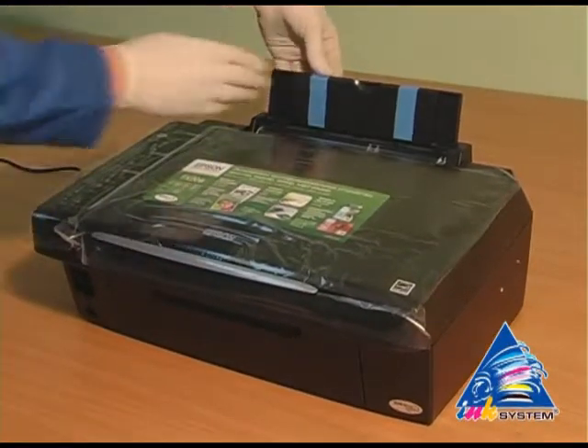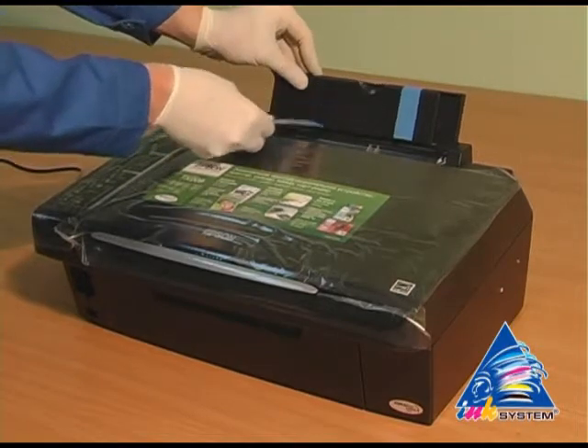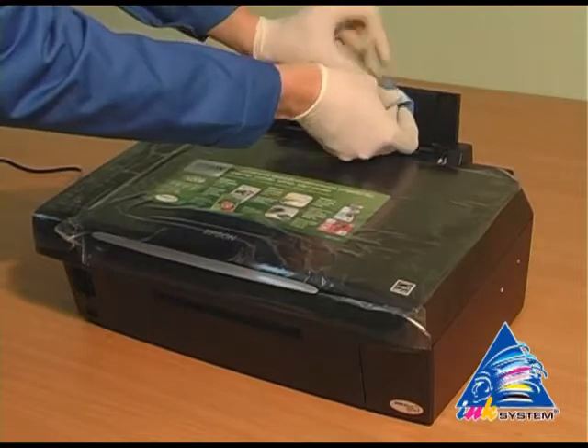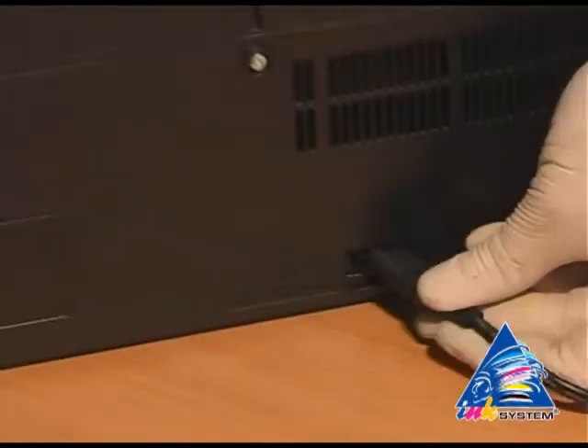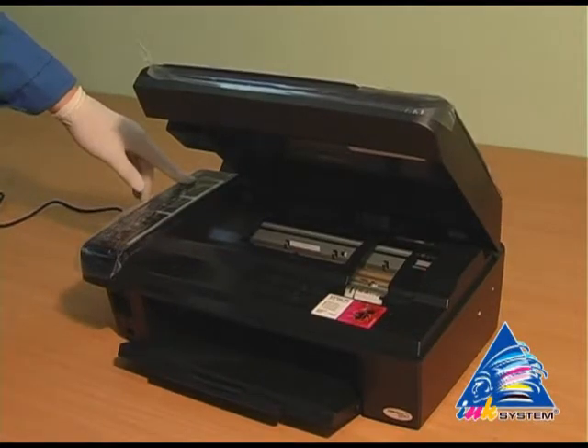Lay off the protective layer that protects the printer from mechanical damage whilst transporting it. Plug in the printer. Turn on the printer.